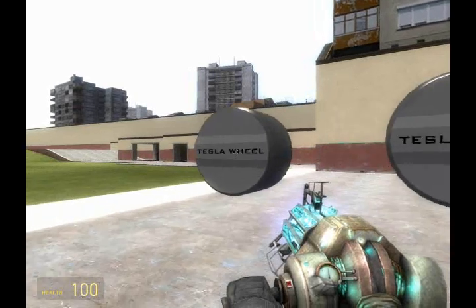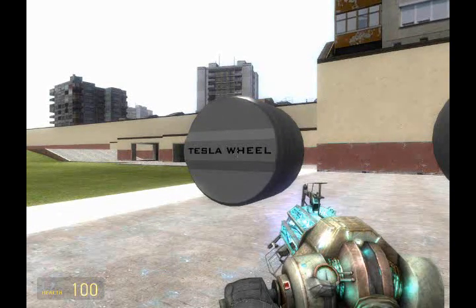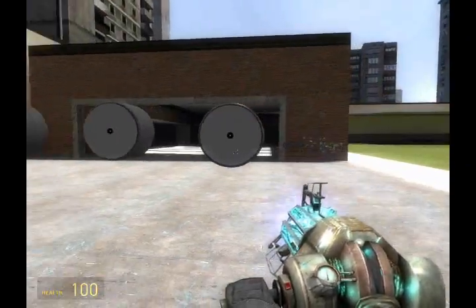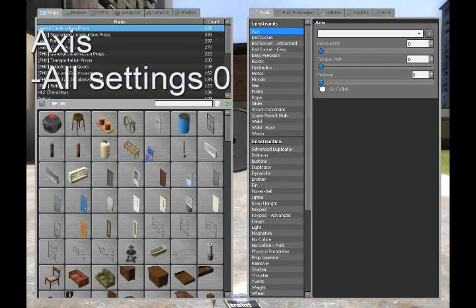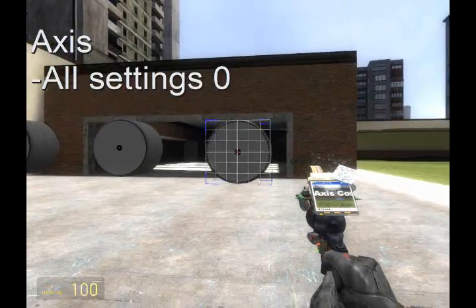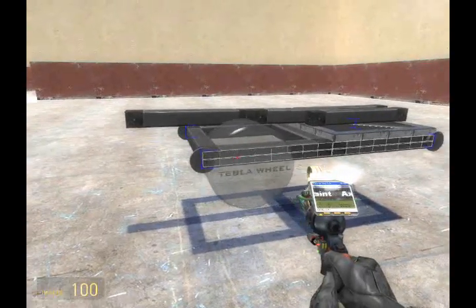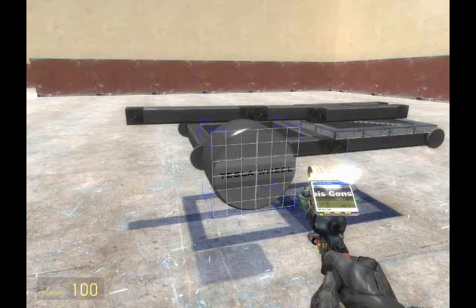Now we're going to need to add the wheels. These particular wheels can be found in transportation props under the name large magnetic base. We're going to axle these wheels to the base with all settings zero — no torque, no brake, and no friction.